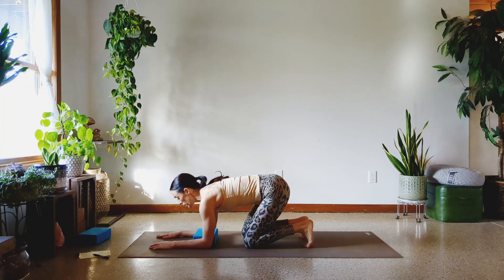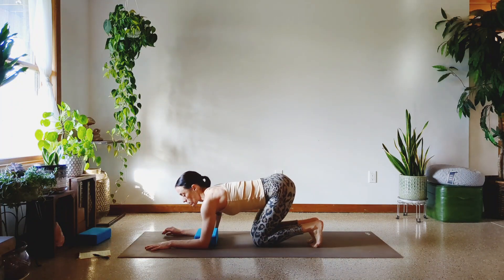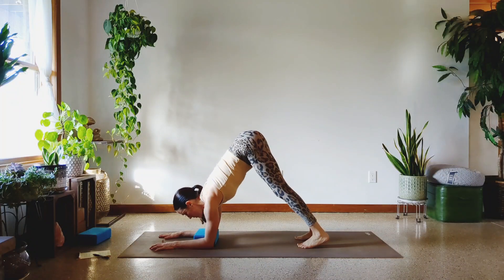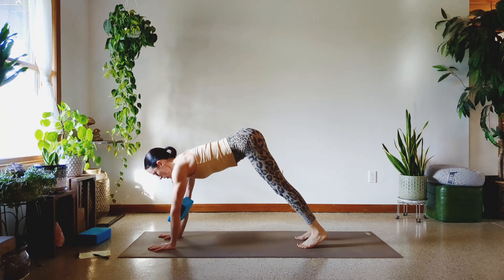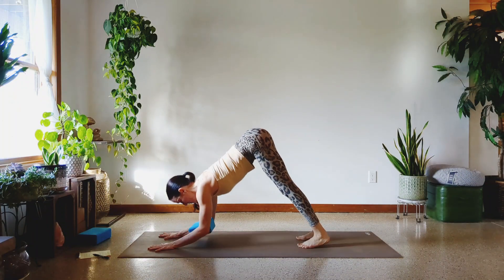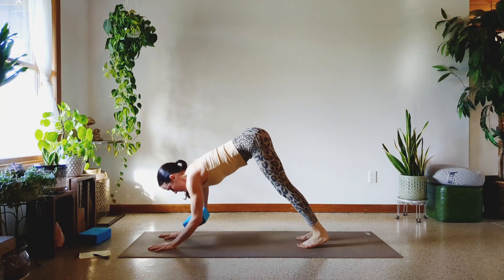Here we go. If you want to have the feet wider it will make it easier. Feet together — a lot more challenging. So do what's right for you. On your mark, get set, squeeze the block, let's go. One, two, three, four, five, six, seven, eight, nine, and ten.